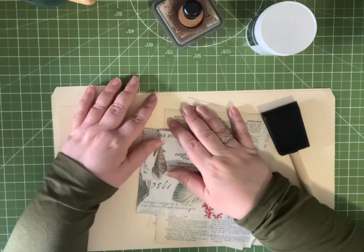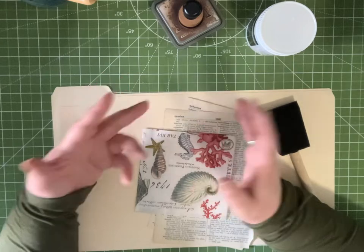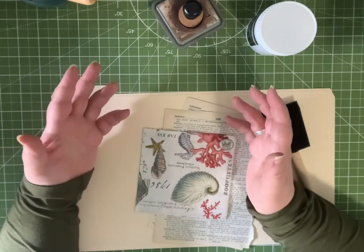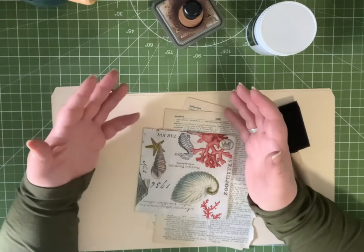Hi everybody, I'm Cindy and this is Ideas Times Two. Welcome back to our channel. Today I have another quick and easy file folder tutorial for you. This is for an insert — at least that's what I intend to use it for — but I can think of other applications for this little project.